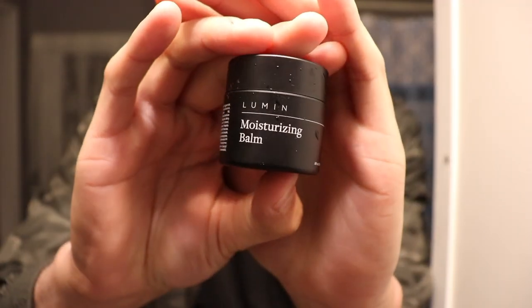This moisturizing balm is amazing — a little bit goes a long way. I do like that the product gives you a very nice glow. Then I'm gonna take a little dark circle defense and dab this under my eye. This is like a bomb — it is a little bit thicker.